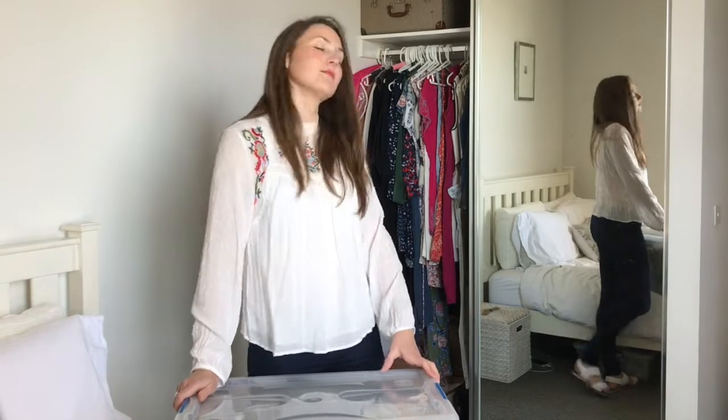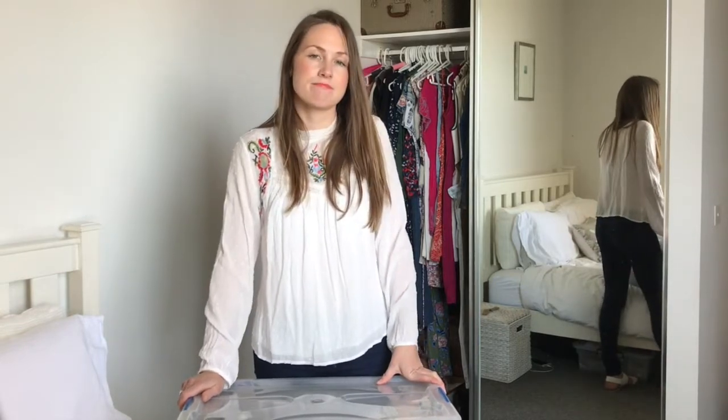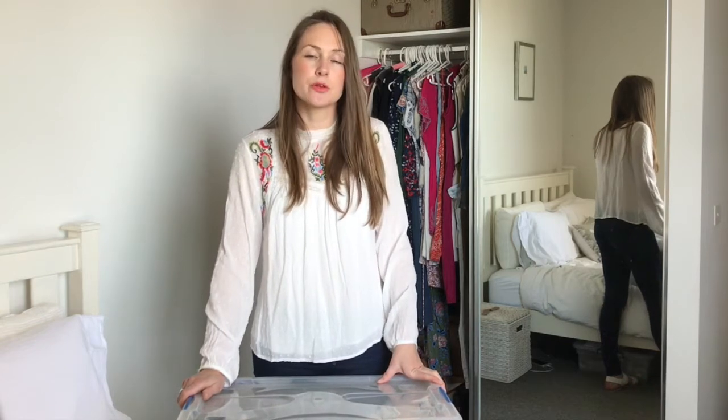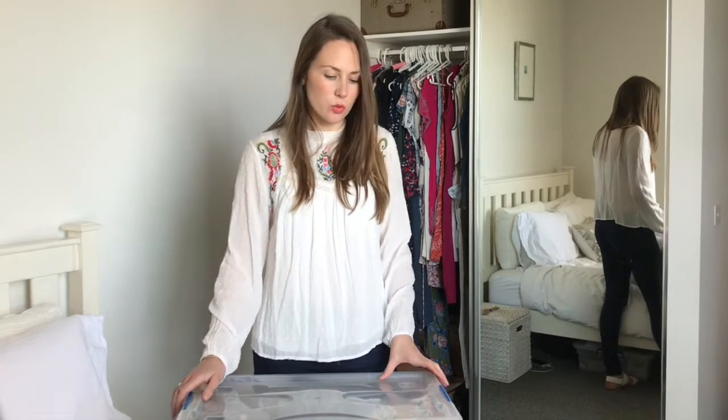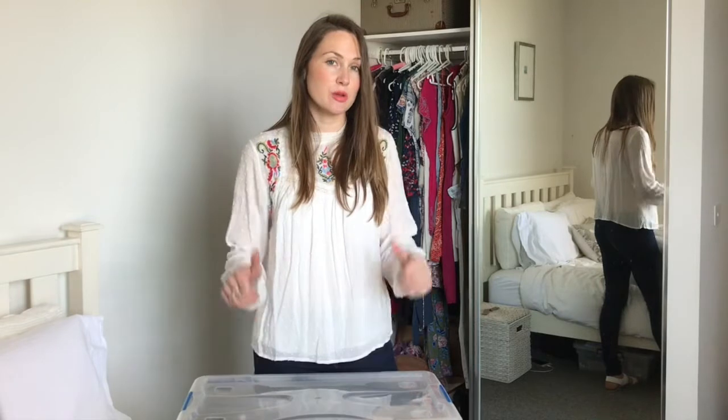I have successfully put all of my summer clothes back into the wardrobe. As you can see, they look pretty good and I've got a fair amount of space in there. I actually did end up decluttering quite a few items — a few of my winter pieces that I didn't really wear over the cooler months and weren't making me feel really good. And a few of my summer items that, when I went to take them out of storage and put them into the wardrobe, just weren't resonating with me. They didn't spark joy, so I let them go as well.